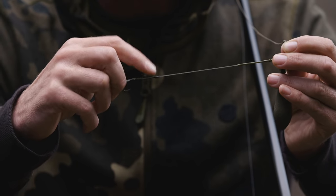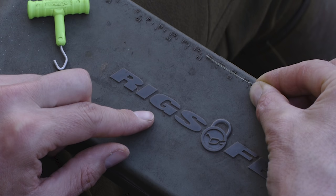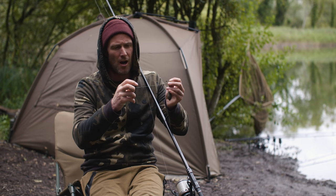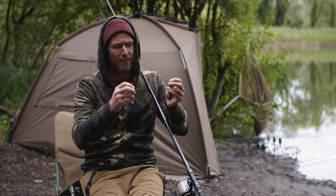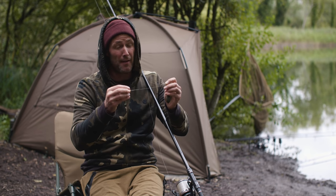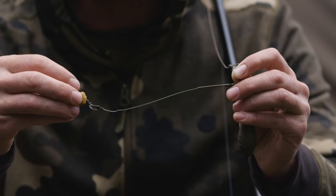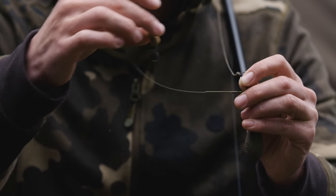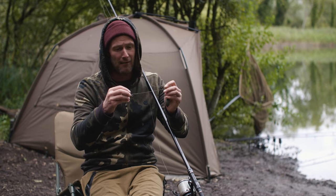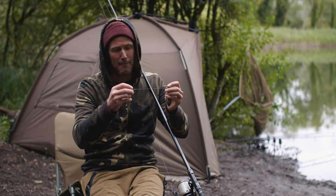The length is the important bit — that needs to be between 3.5 and 4cm. Originally when I first started tying this rig, I wanted it to be shorter, but I found that I had the occasional hook pull. I think that was because if the fish came from the swivel end of the rig, there wasn't enough braid for it to reach into the fish's mouth to get a good purchase. So from trial and error, I've come up with this length — 3.5 to 4cm — and it seems to be absolutely perfect.